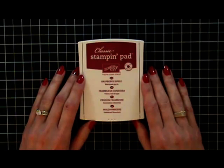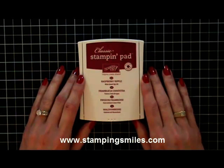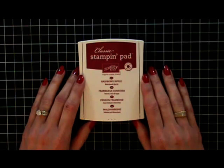Hi and welcome to StampingSmiles.com. I'm Shelley Godbee, the owner and CEO of Stamping Smiles, and today I'm here to show you some of the features of the new classic Stampin' Up ink pads.